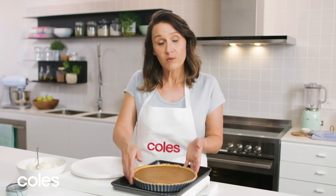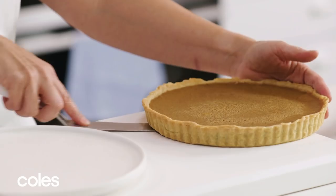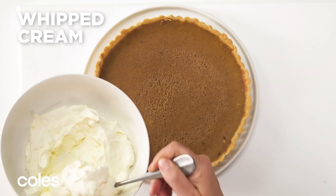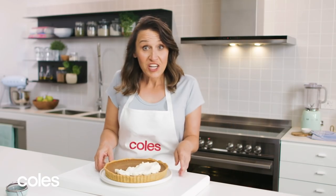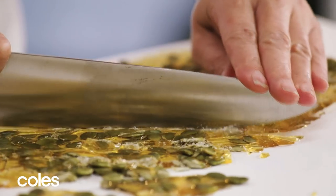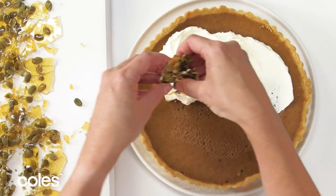To serve the pie, remove it from the tin. Use a spatula to get underneath and loosen the crust from the base, then carefully transfer it to a plate. Top with some whipped cream and give it a little spread. Check that the praline is cool and firm, then chop it into shards.